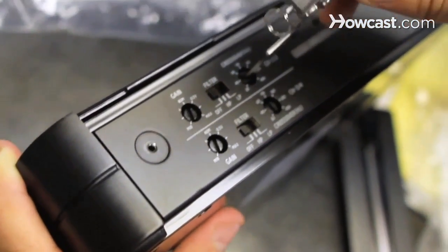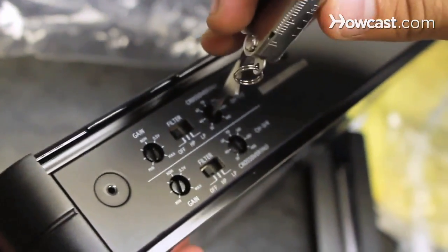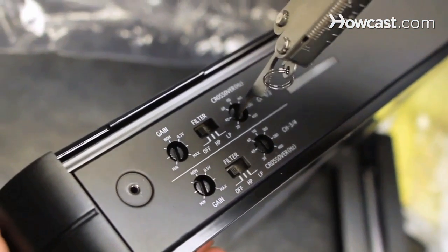In other words, cross over the speakers at 80 and maybe cross over the sub at 90, so they're playing the same frequencies right there. To determine the proper crossover point, you should check the user manual to see what frequencies your subwoofers and speakers are capable of playing.